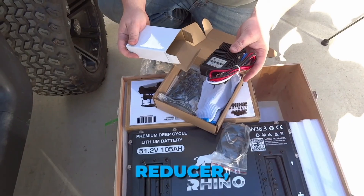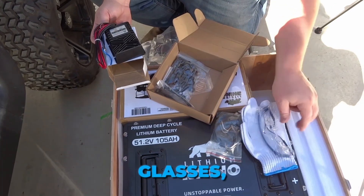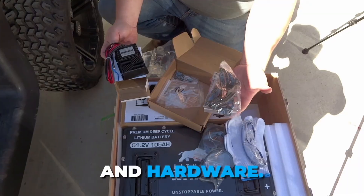The removal strap, reducer, work gloves, glasses, zip ties, and hardware. Excellent.